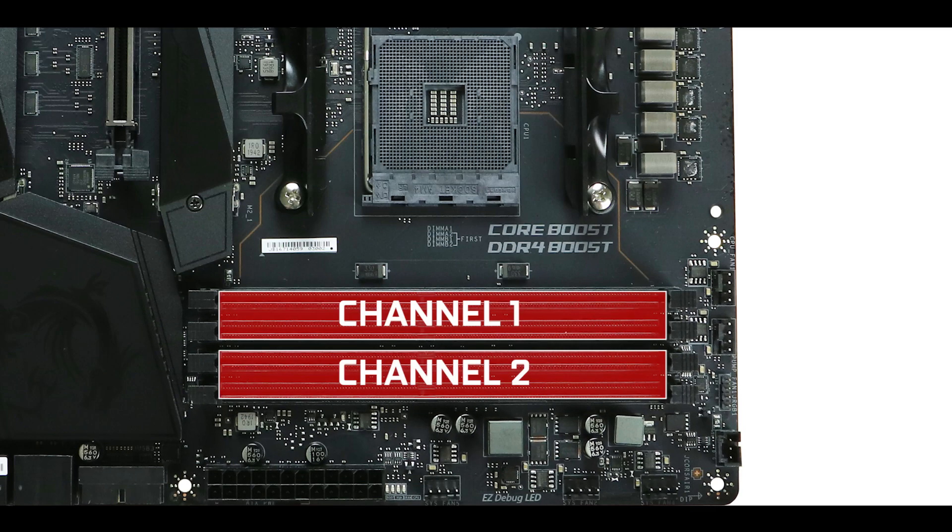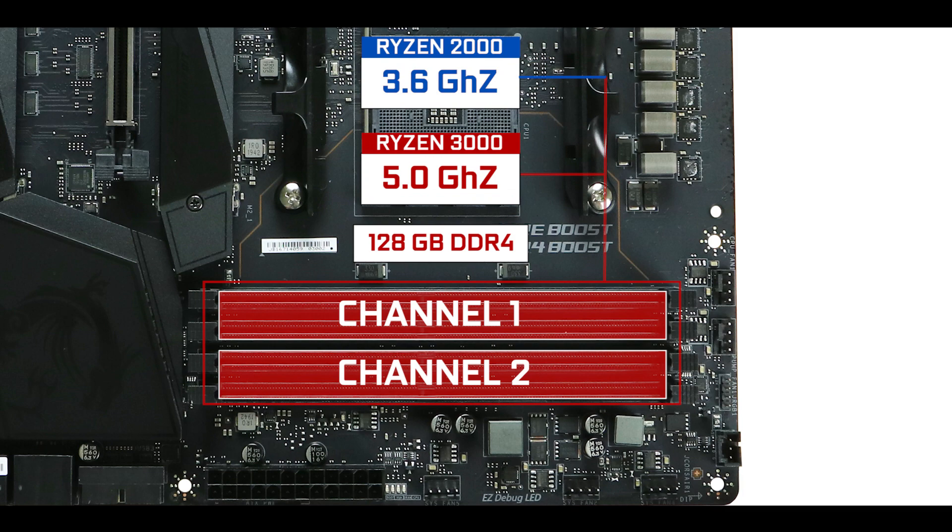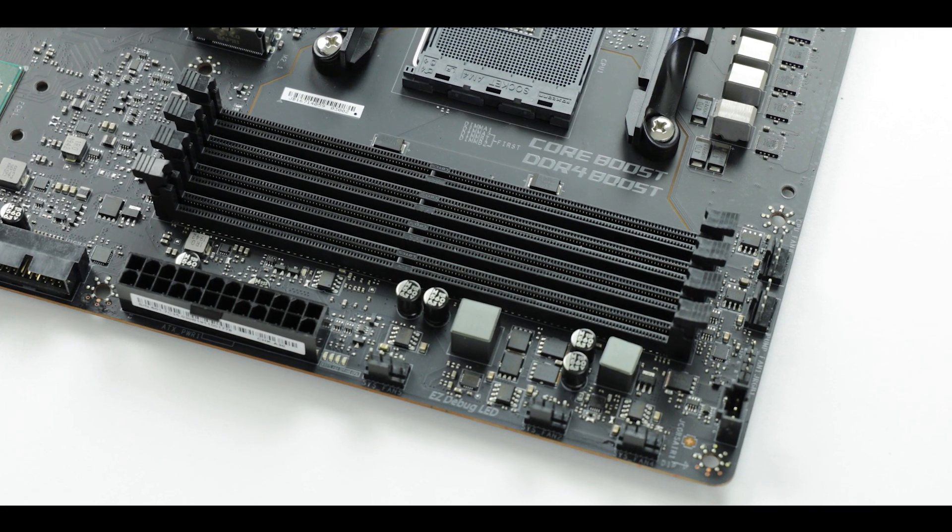Memory-wise, we have the usual dual-channel configuration able to support up to 128 GB of DDR4 RAM, overclockable up to an insane 5 GHz. I think the only other motherboard I've seen doing so is the ASUS ROG Crosshair 8 Impact mini-ITX, which is the only other one I've seen going that fast — and it's really, really rare and the fastest clock you can hope to run on any motherboard today.